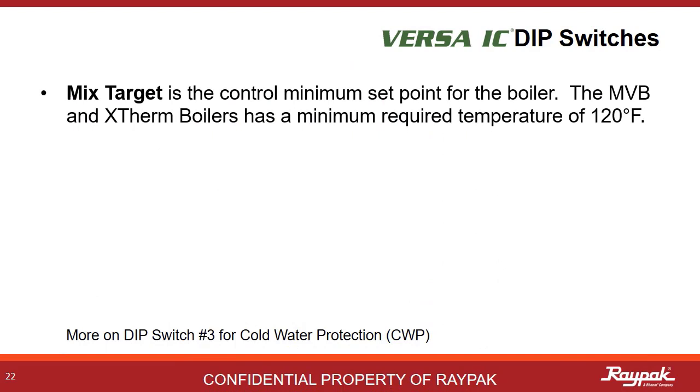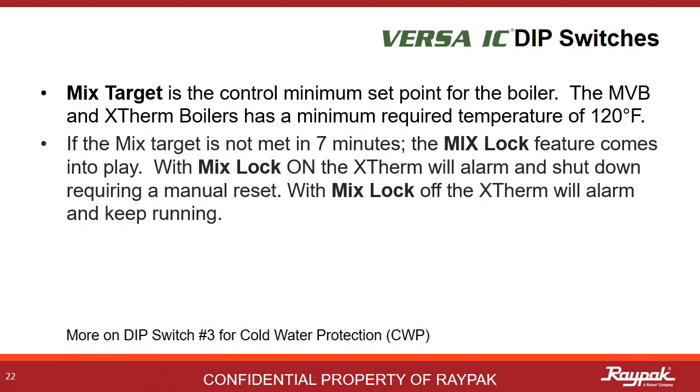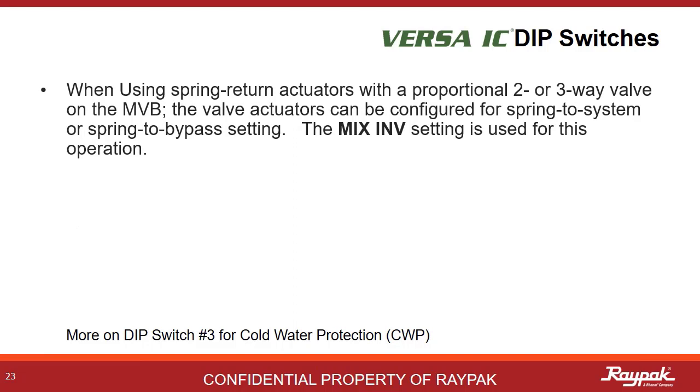Mixed target is the minimum level the boiler can take. The lowest this can be set to is 50 degrees Fahrenheit. If the mix target is not met in 7 minutes, the boiler can either alarm and keep running or alarm and shut off. The mix lock setting determines this action. Mixed speed is used for defining the rate of response of the cold water protection system — generally, medium is best. Mixed inverse is used to define which way the spring actuator works for the 3-way valve used on the cold water protection. Different manufacturers set them up differently.